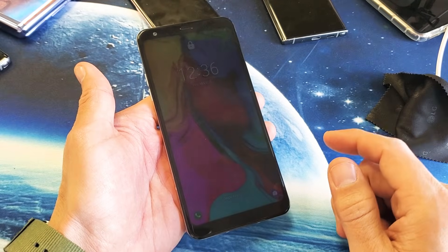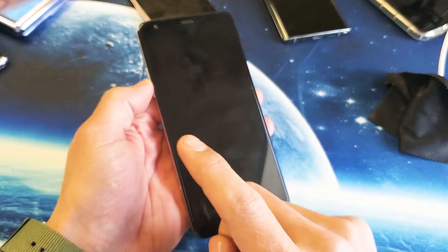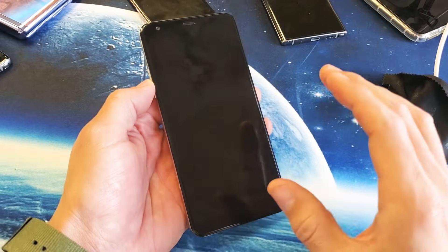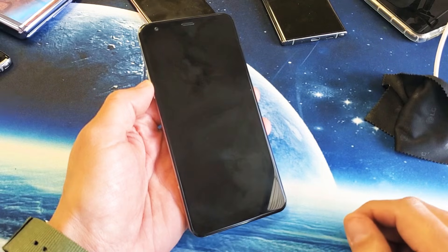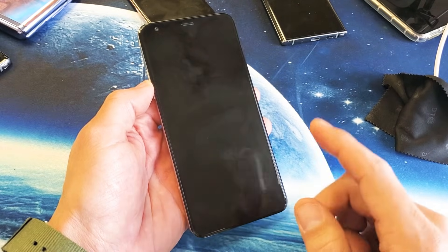If your phone is still not working, I want you to start from step number one in this video and try every single step five, six, or seven more times. A lot of times, third time is the charm. Try every single step and hopefully you're up and running.